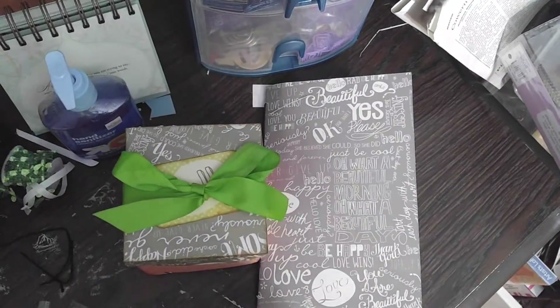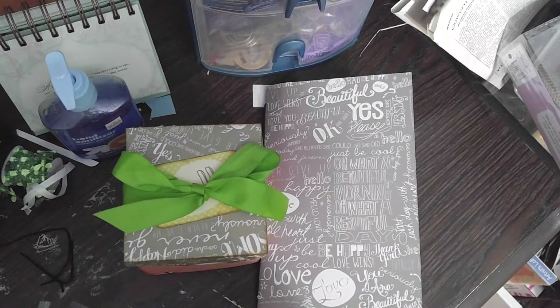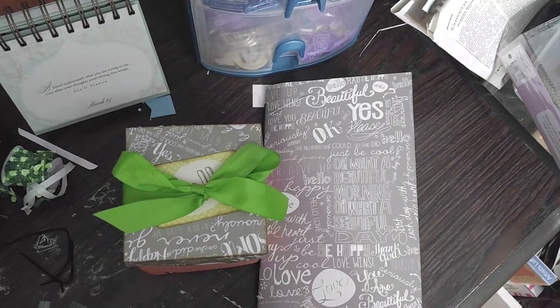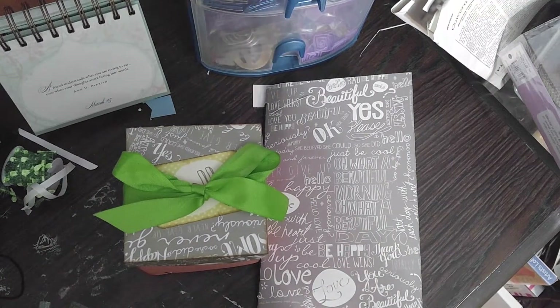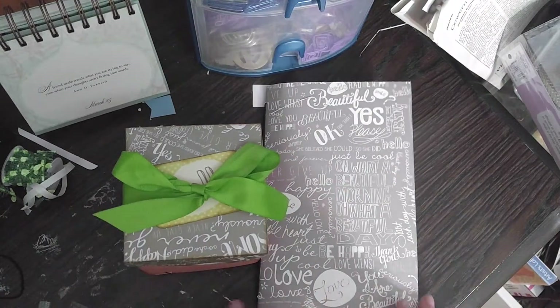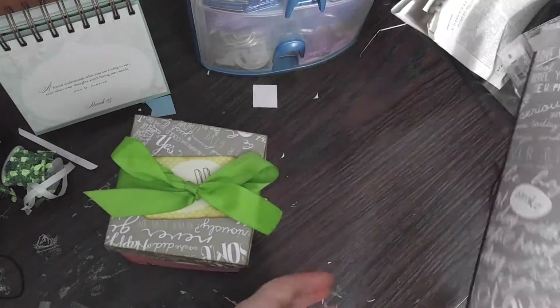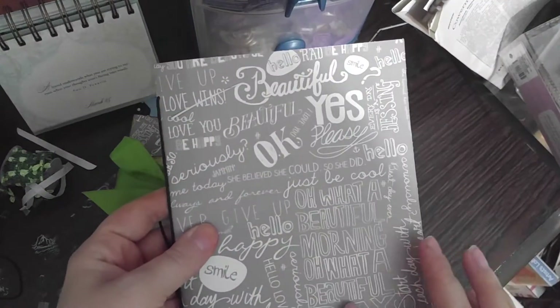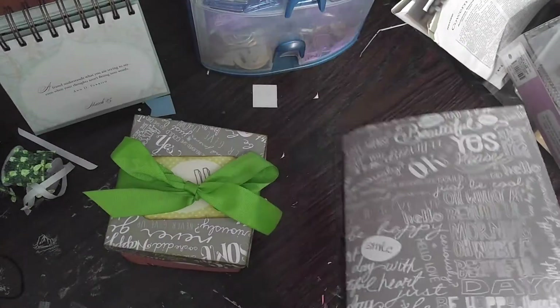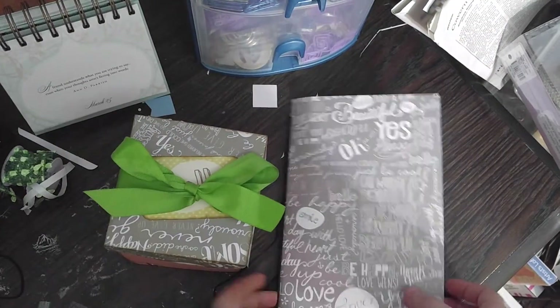So to do so, I struggled today so bad. I started with a mini album, didn't like the way it turned out, so I stopped and I couldn't figure it out. I'll probably go back to that another day, but I knew I wanted to use this paper collection because it has so many beautiful words and inspirations in it with all the cut-aparts and everything — you'll see them when we get to it.